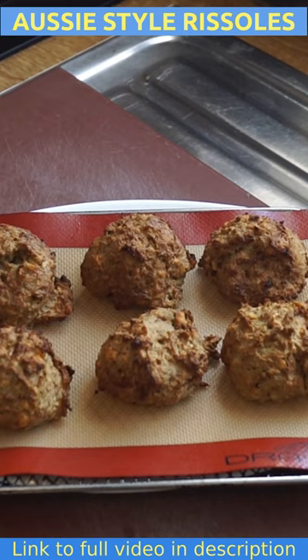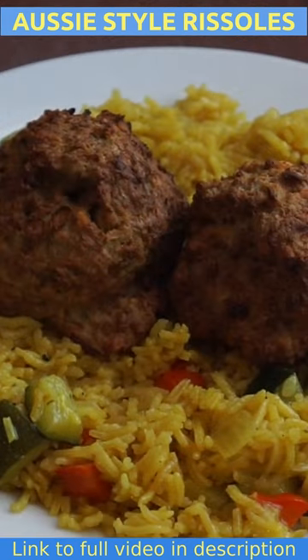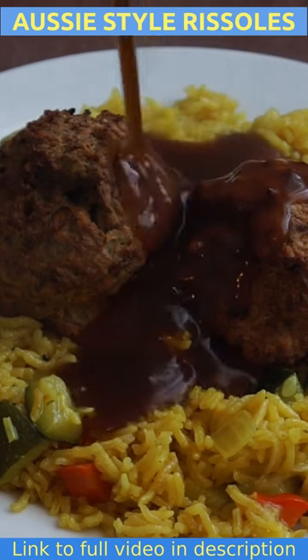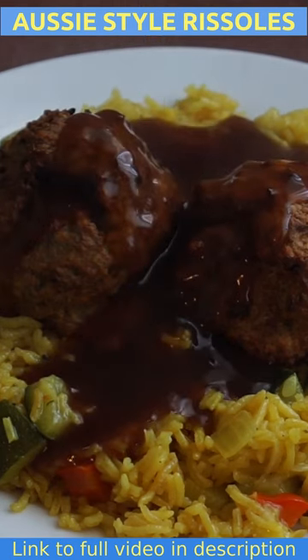I'm going to serve these on a bed of golden vegetable rice. There you have it — lovely Australian style rissoles served on a bed of golden vegetable rice. There'll be a link to that in the description below. I'm just going to pour some instant brown gravy on top.